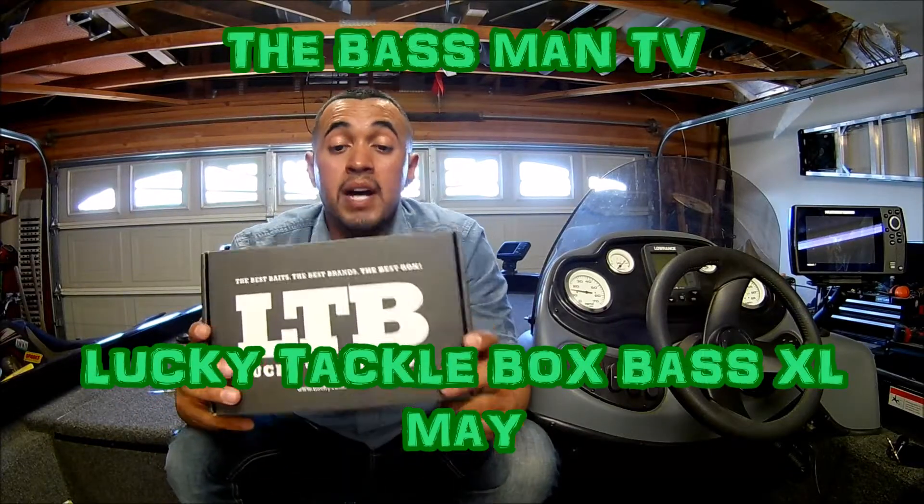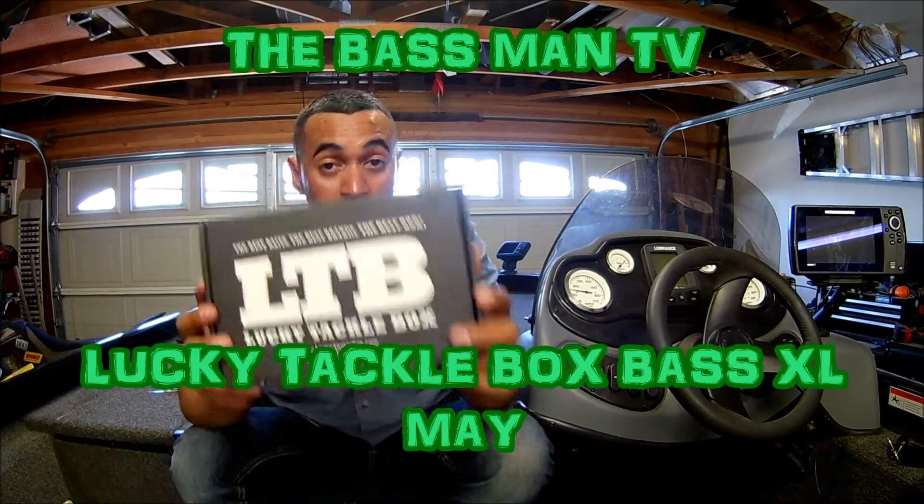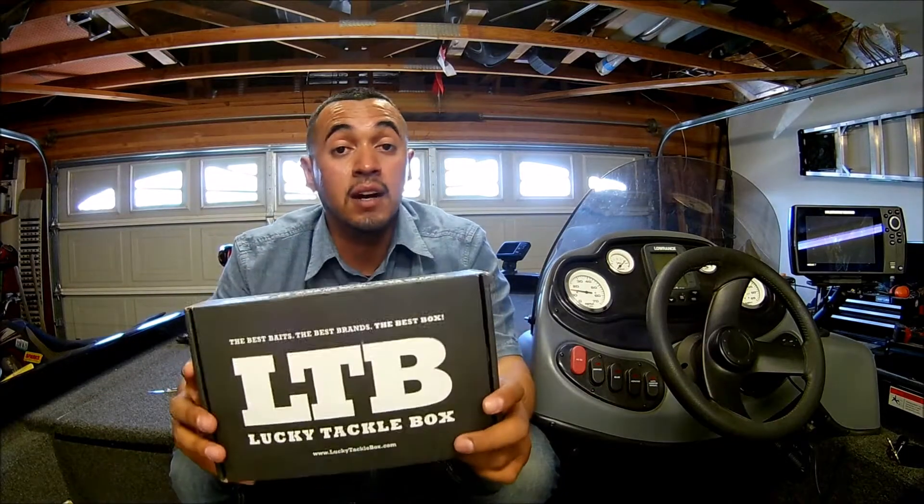Hey guys, you guys here with Oswe. I'm going to do an unboxing of Lucky Tackle Box. This is my very first one. It is a Bass XL. Let's get started.